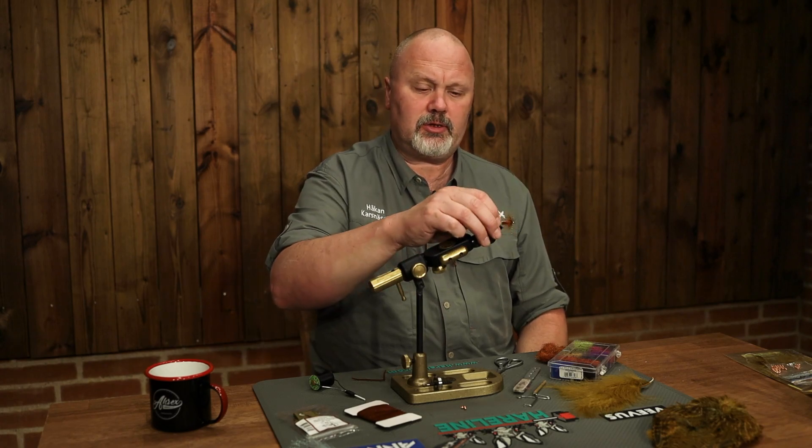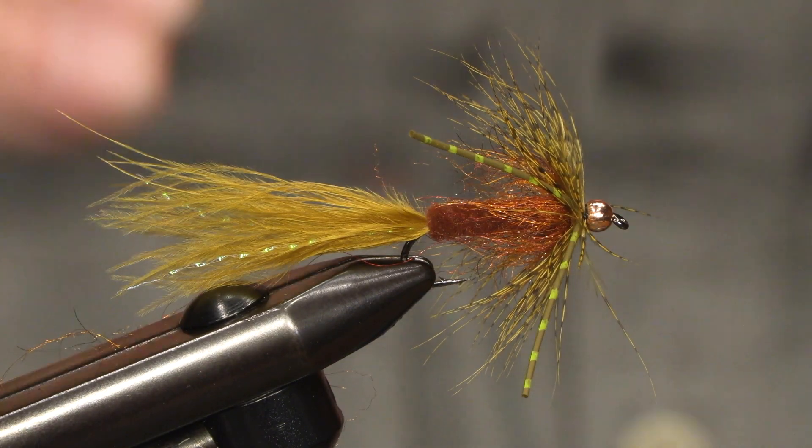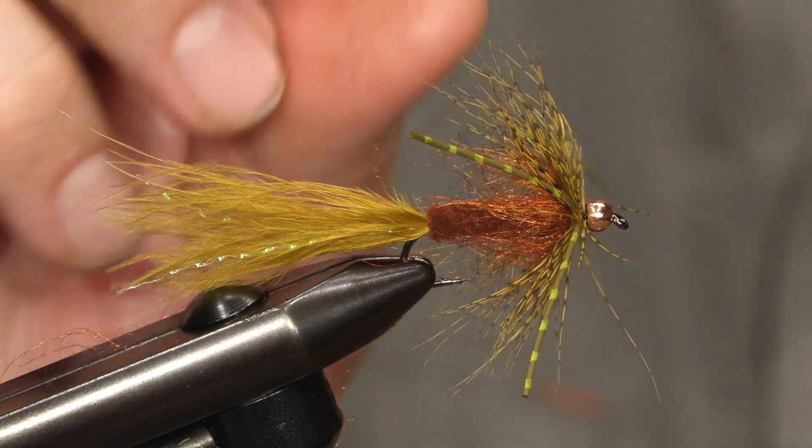Hello and welcome to ARX Flytie. My name is Håkan and today we will be tying a sort of classic streamer, a woolly bugger. But it's not the classic way to do it. A woolly bugger you can tie in many ways and we will do something different today.